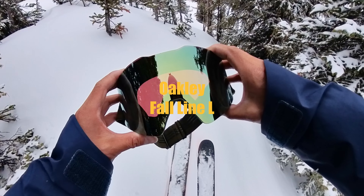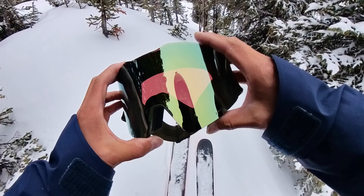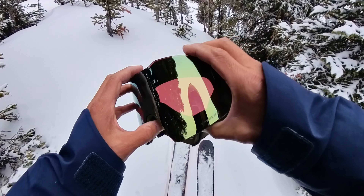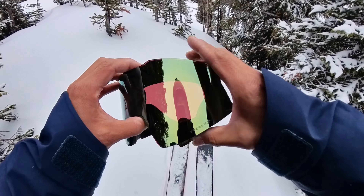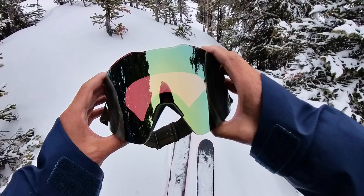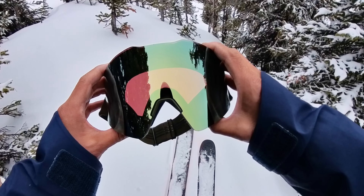This year I've been wearing the Oakley Fall Line L goggles with the Sage Green Iridium Prism lenses — good for sun and cloud. This has been a really comfortable goggle for me; I've really enjoyed wearing them. They're large because I have a big head and a big face, and I also wear a large helmet, so wearing something that fits both the face and the helmet is really key.